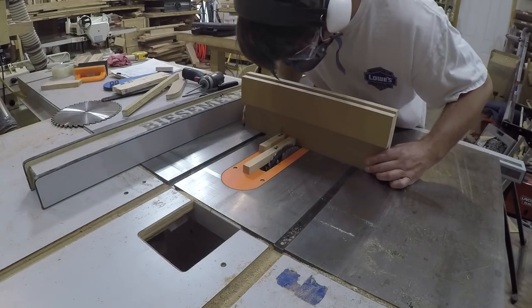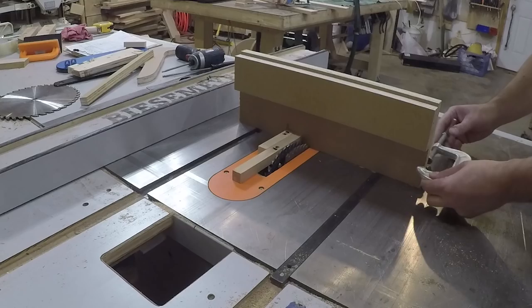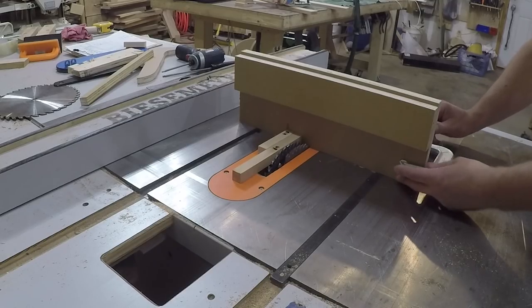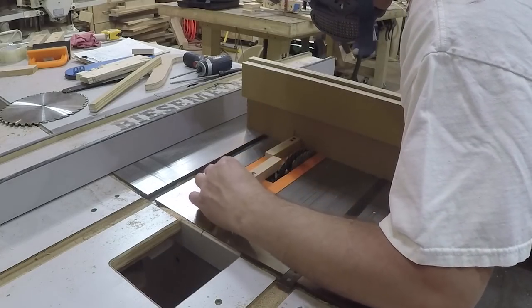Once the glue was dry, I used the second spacer to position the jig on the miter gauge. I temporarily clamped it in place so I could make some test cuts and move it back and forth as necessary. Once I dialed it in, I screwed it to the miter gauge so it would be less likely to get knocked out of whack.